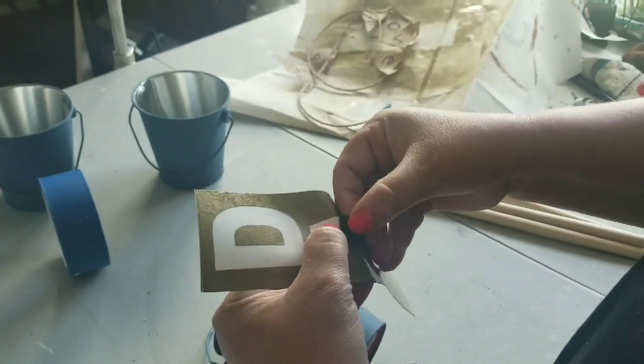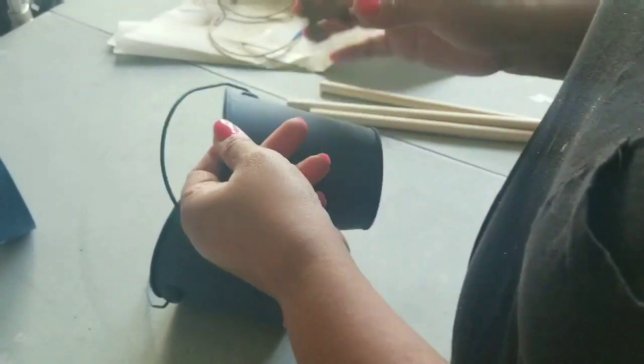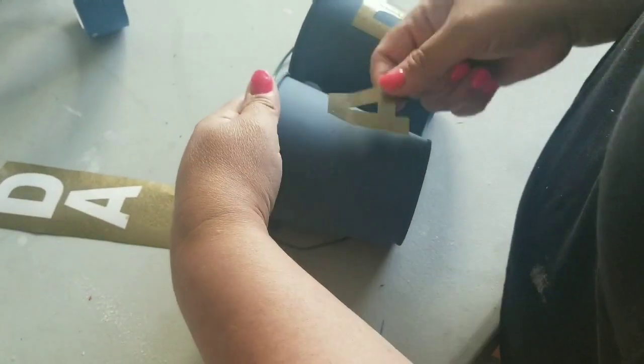I'm writing the word 'dad' on the tins because it's all going to make sense here in a few. This will all be part of the centerpiece for the tablescape.